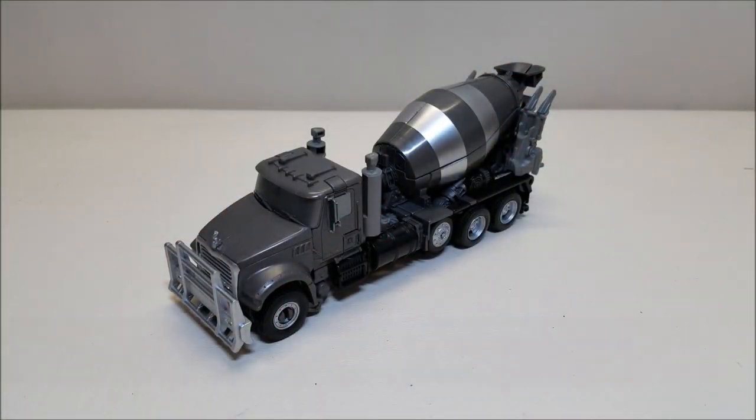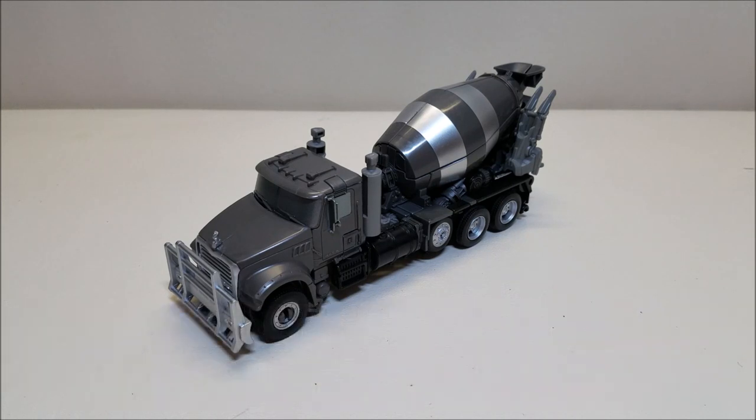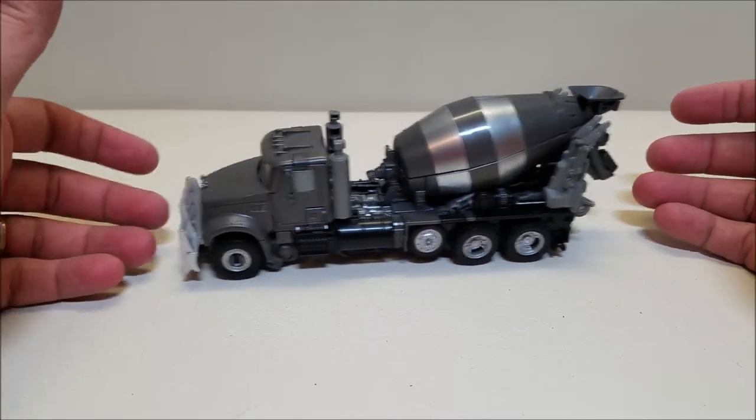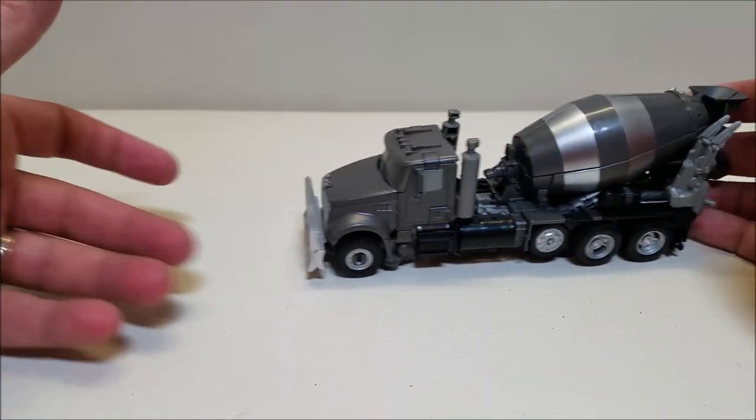Here we have the Transformers Studio Series 53 Voyager Class Constructicon Mixmaster. Released in December of 2019, he is starting to hit stores right now. As of the time of this recording, he is a Voyager Class, so he retails for approximately $30. Here we have the mixing truck mode, the concrete mixer mode, and this truck is approximately 8 inches long and about 3 inches tall — a very good size for a Voyager. Rolls just fine.